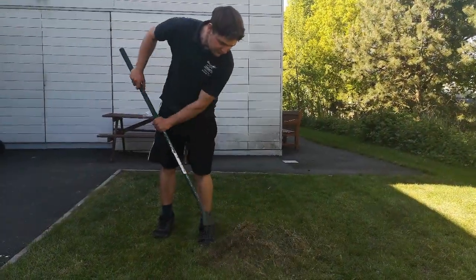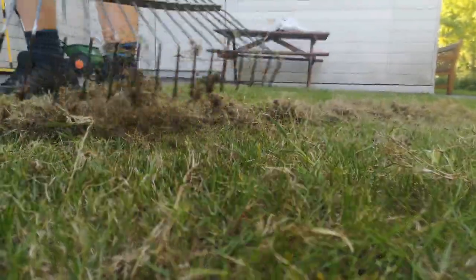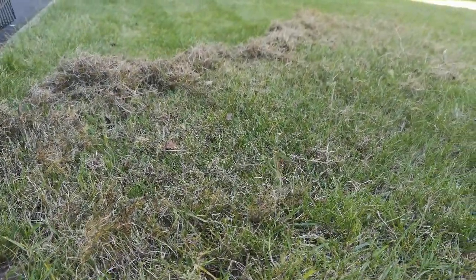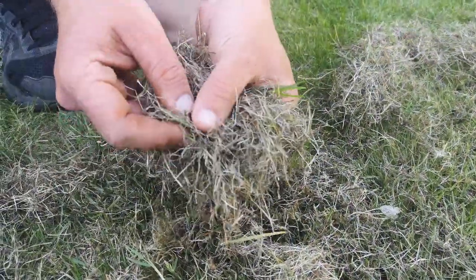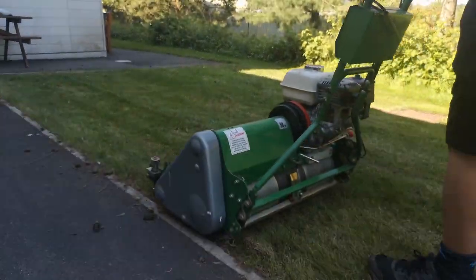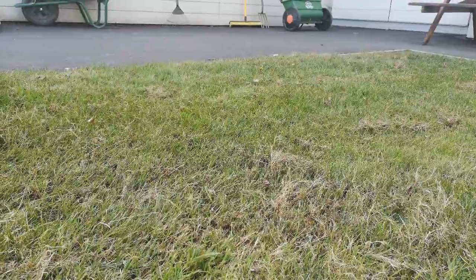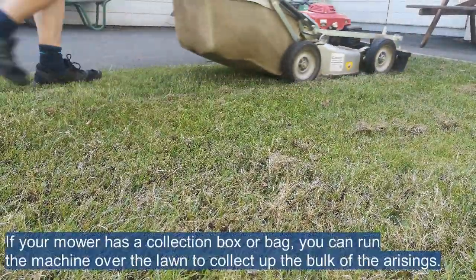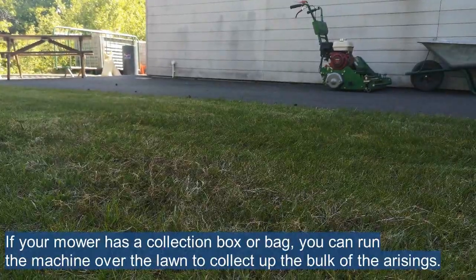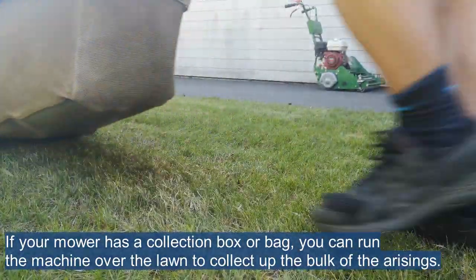The next step is to give the lawn a good clean out with your spring tine rake. The raking will help clear out any remaining surface debris, remove weaker grass growth, and clear any organic matter building up at the base of the sward. If you have access to a mechanical scarifier, you can save effort by running it over the lawn in a few different directions. It's important to clear all debris before top dressing, otherwise you'll bury a problem. This organic matter is incompatible with the soil and will not break down — instead it forms a thatch layer that will hamper your efforts.